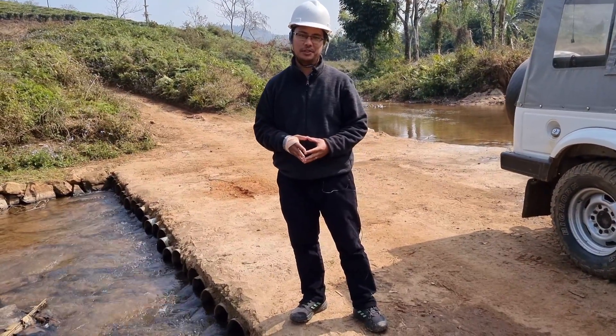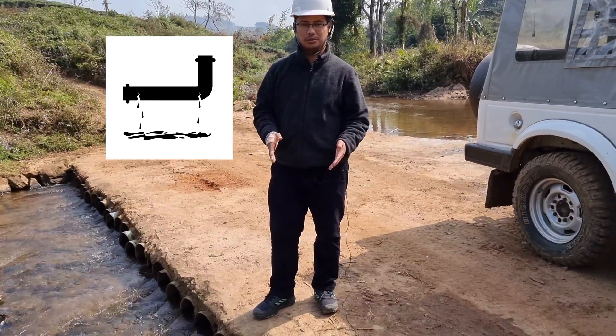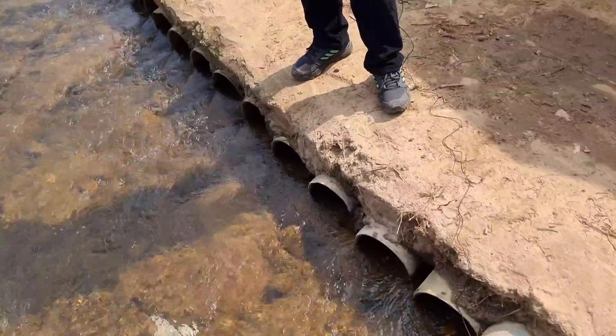Hello everyone and welcome to my 14th video. In this video we are going to see how we have used old disused pipes which were cracked and really of no use, and we have modified them to make a bridge like this across this river.